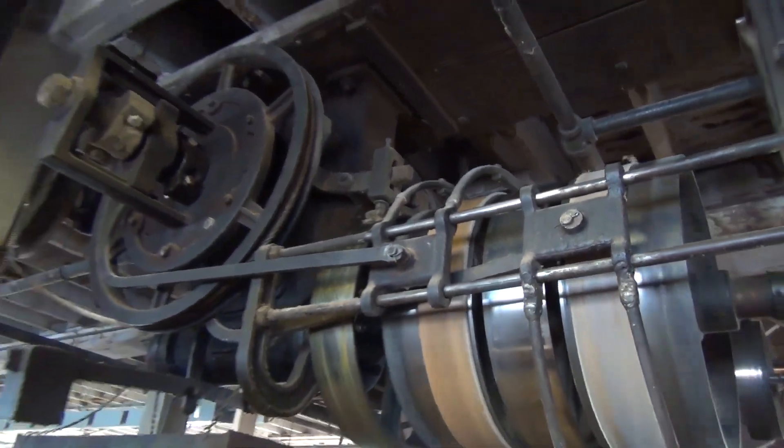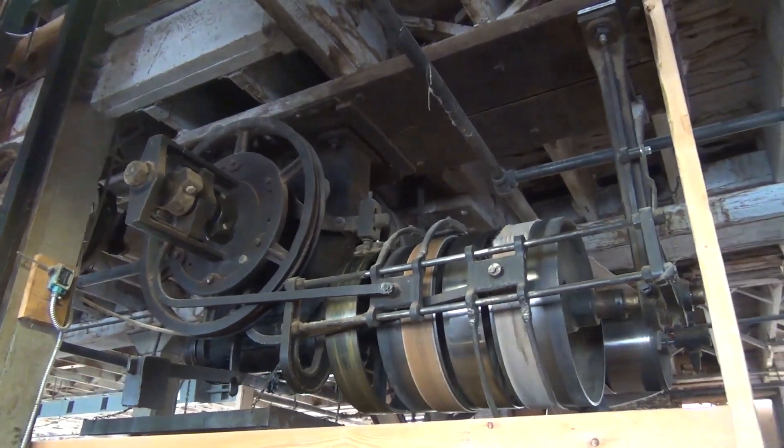I hope you have a better understanding of how this elevator works now. I hope you enjoyed it, and we'll see you guys next time.